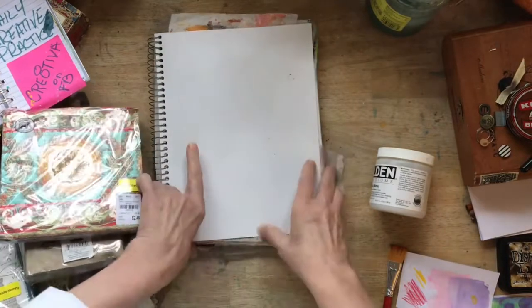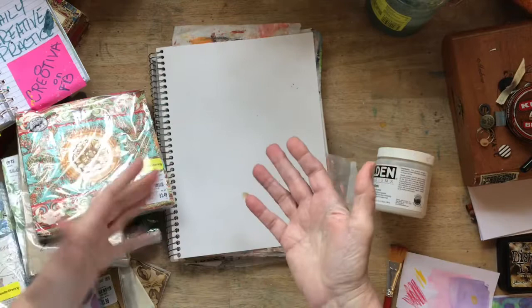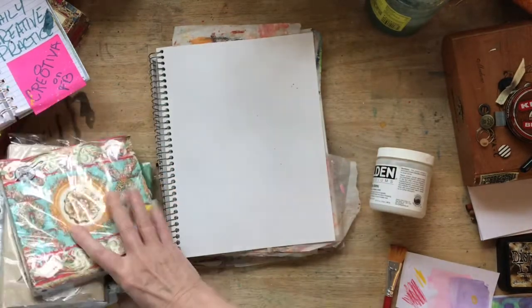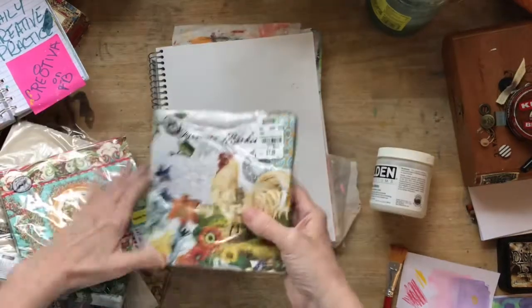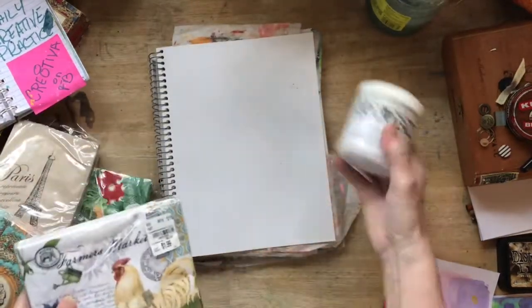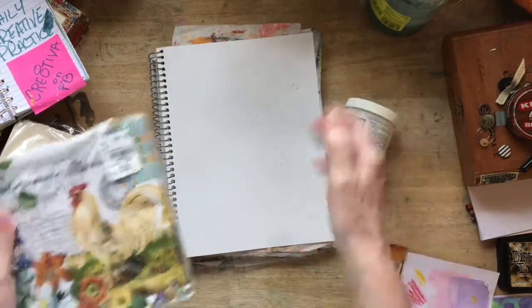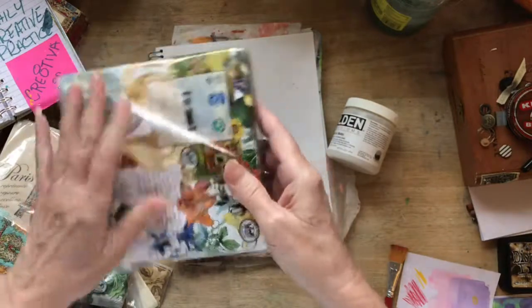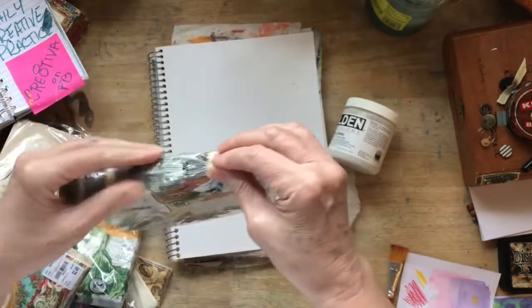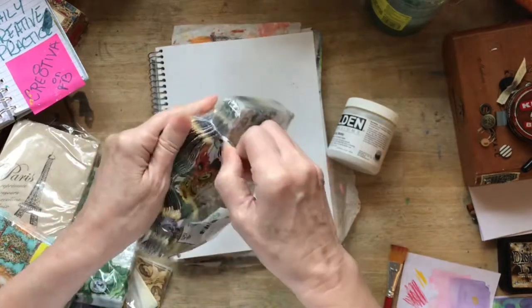So today I'm going to show you how to do a quick and simple background using a beautiful napkin and some glue. You can use Elmer's glue, you can use Mod Podge, you can use soft gel, gel mediums — you can use anything. This one is so easy, so very easy. The hardest part is going to be me getting the napkins open, I think.